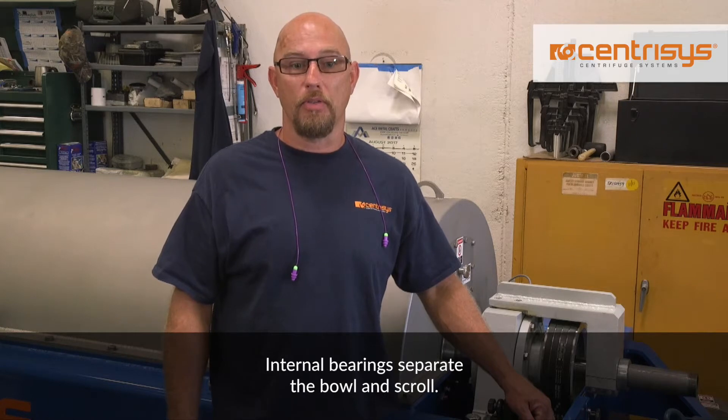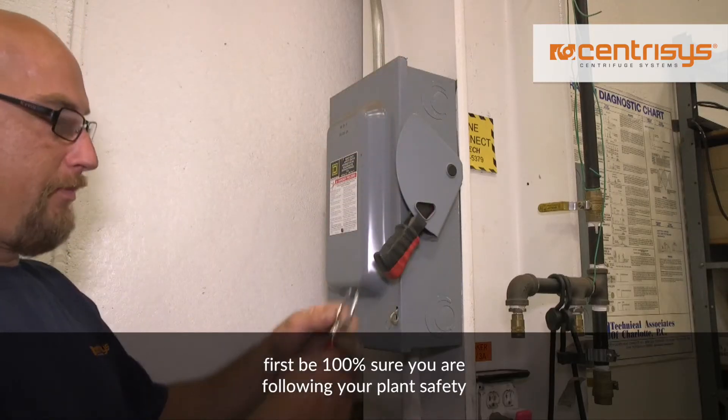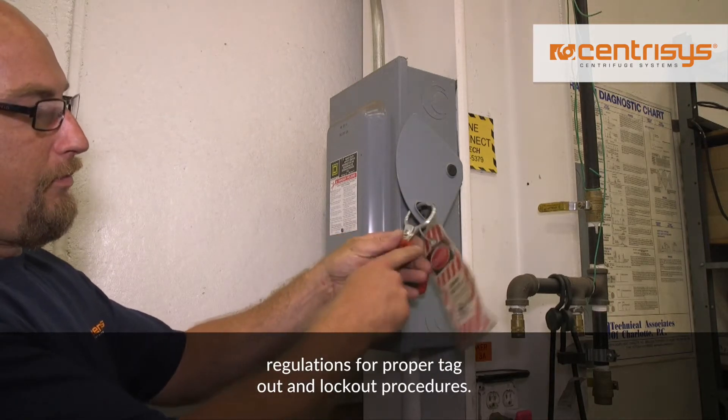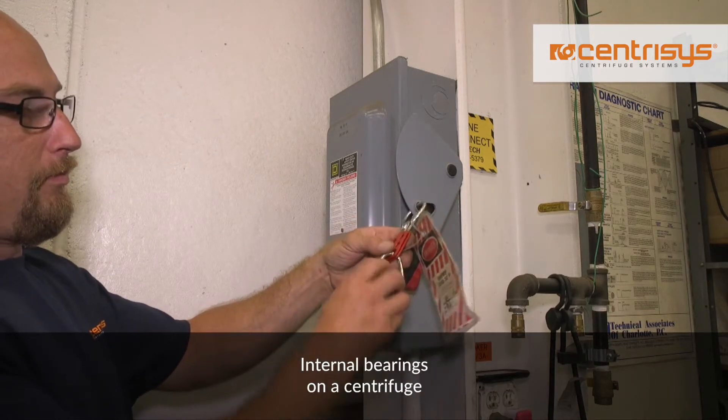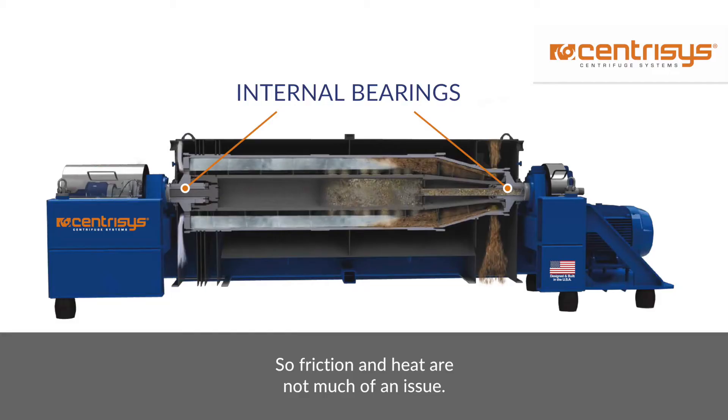Internal bearings separate the bowl and skull. When greasing the internal bearings, first be 100% sure you are following your plant's safety regulations for proper tagout and lockout procedures. Internal bearings on a centrifuge operate at a very low speed, so friction and heat are not much of an issue, but your centrifuge bowl needs to be locked out.